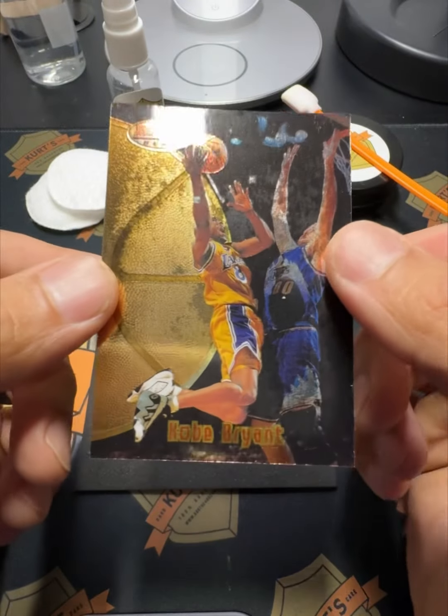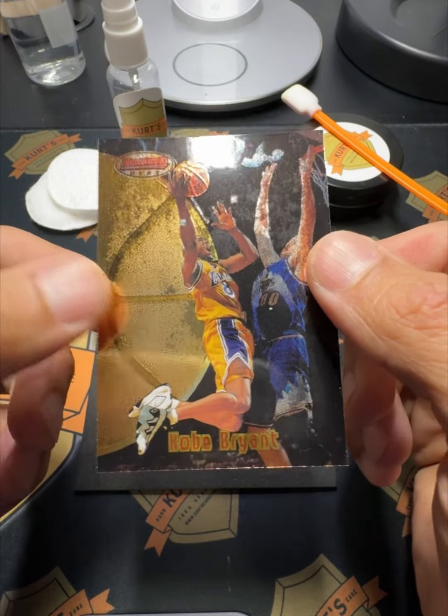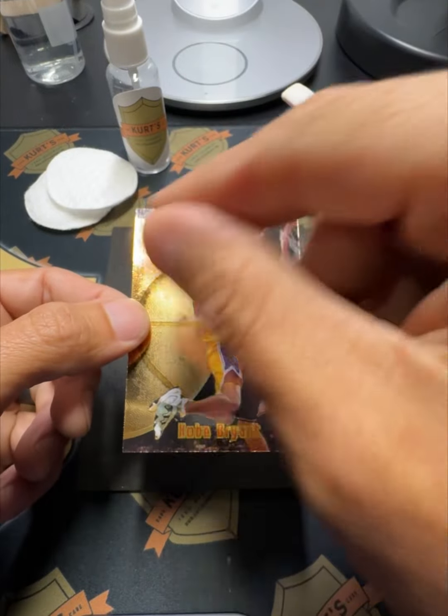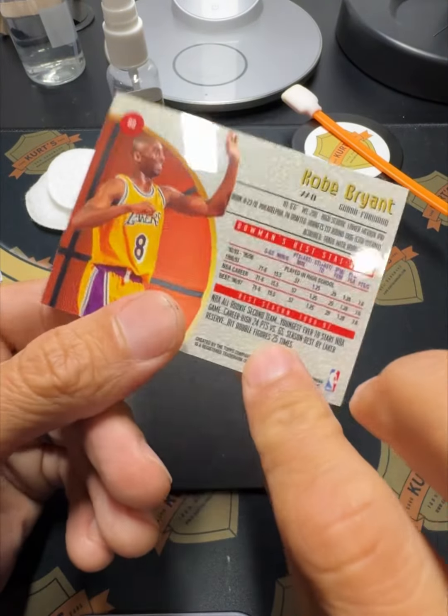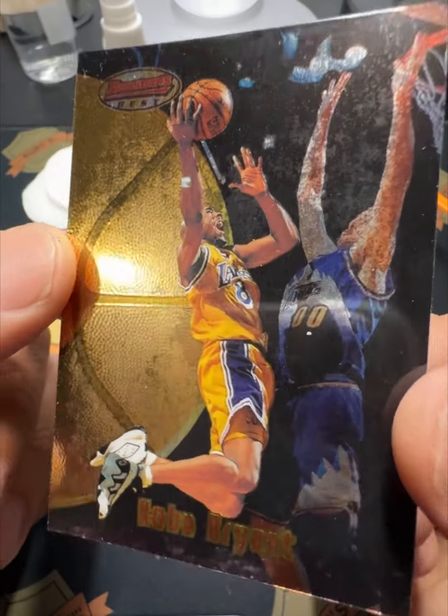This is a simple card to work on. We'll see how good we do. Two steps: I'm just going to use a little bit of card spray, put it on some cotton, clean all the oils and residue off the front and back, then we'll polish the front and back and see how we do.